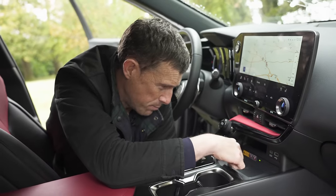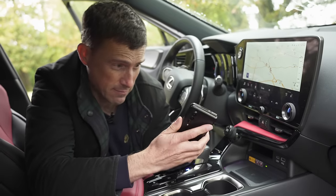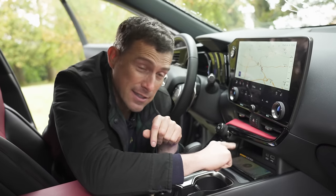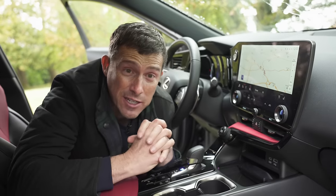I really love that you've got this big charging pad which will fit any size of phone — well, not a folding phone if it's fully unfolded, but folded up it will fit. And you can slide it away out of sight so it doesn't distract you when you're driving.